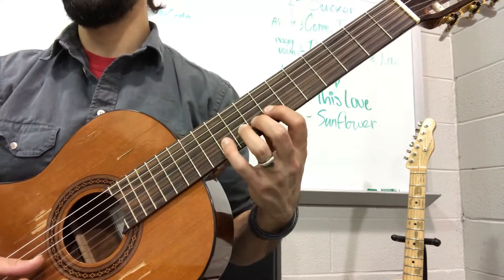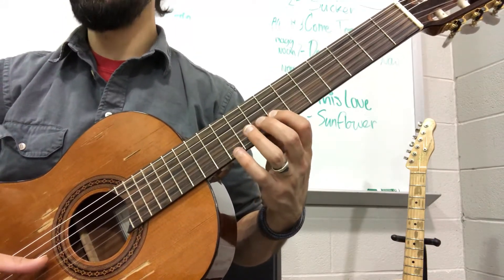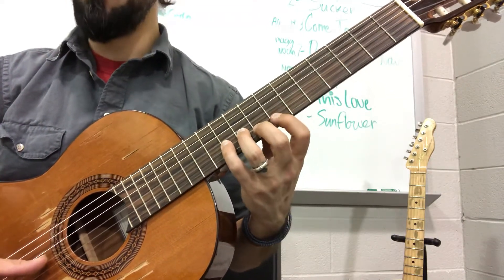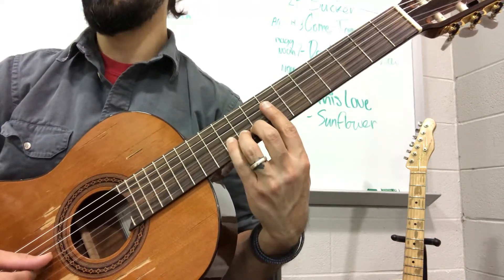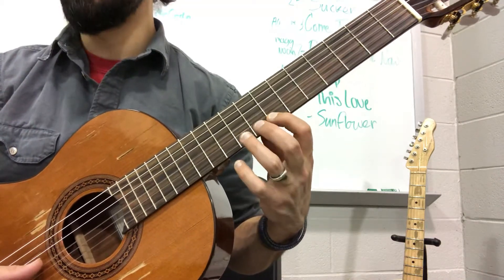Okay, so again, that whole thing is going to go — I'll go very slowly: 1, 2, 1, 3, 4. 1, 4, 1, 3, 4, 3, 4. 1, 3, 1, 3. Again.